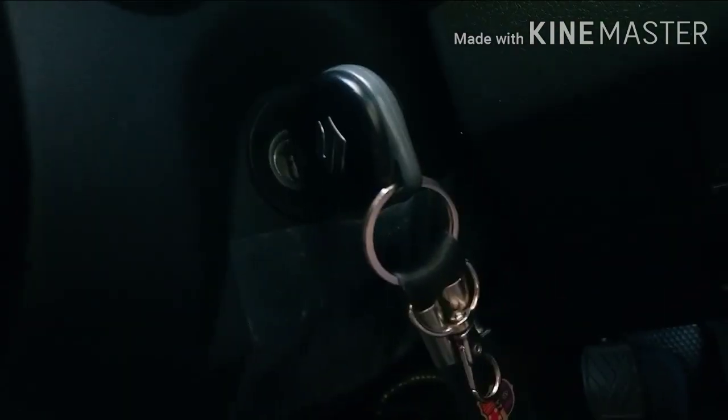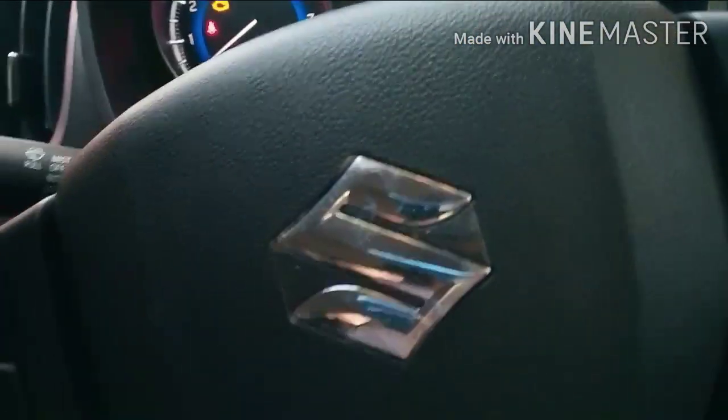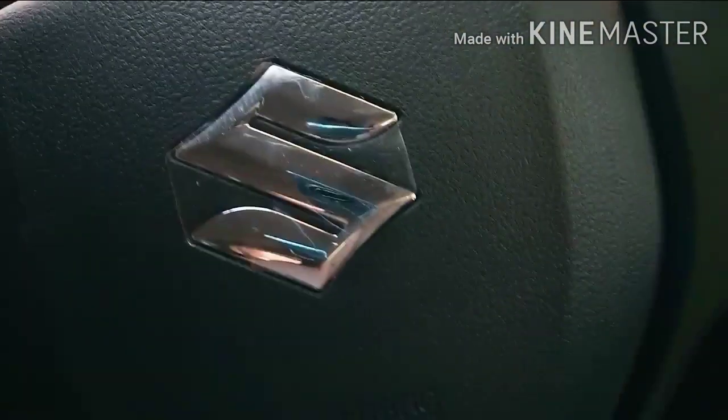The push button will change. First, press to unlock the infotainment system and radio station. Then press the button to the other cluster. Press the clutch and push the button to start.